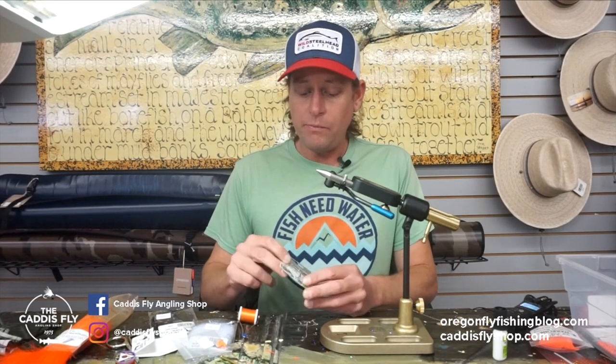Hi, good morning. Greg here at the Caddis Fly Shop today. I'm going to be tying a carp fly today called the Carp and Crunch. It's a real fly. George Cook gave me one of these about a year ago, and I went out carp fishing, which I love to do here in the Eugene area, and wow, that fly was dynamite. I want to show you my variation of it.